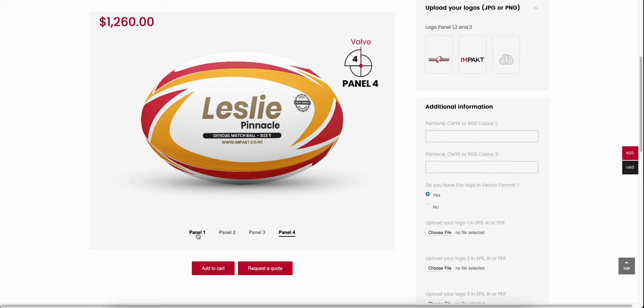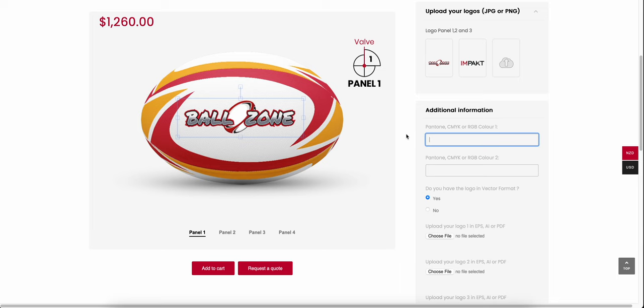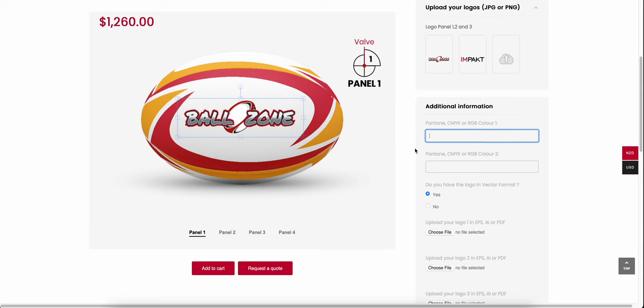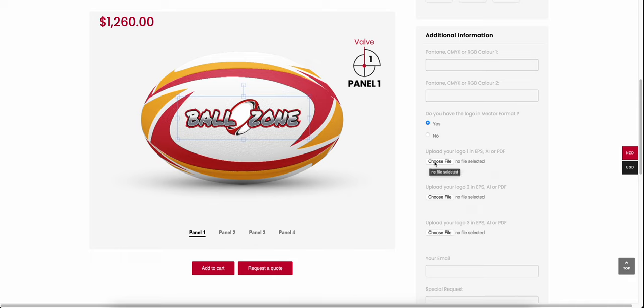You can also add additional information. If your Ball Zone logo has particular Pantone colours, you can enter those here. For your ball colours — the red and gold — you have the opportunity to enter the Pantone colour to make sure you're getting the exact match for your club. We've picked our colours and Pantone references, that's all set. Now, regarding your logo: do you have it in a vector format? We need the logo in vector format because when dragging it in and out it stays nice and sharp, and it's essential for printing. You click 'choose your file' and upload your logo in vector format — EPS, AI, or PDF.